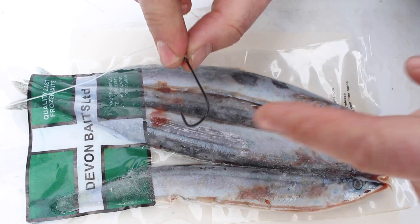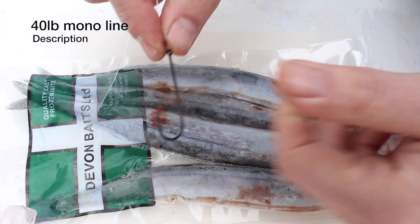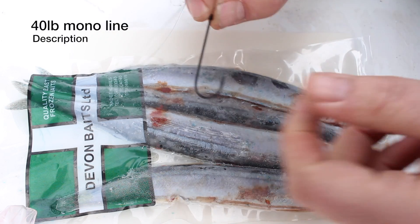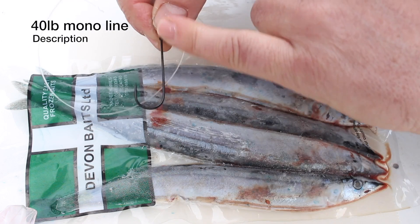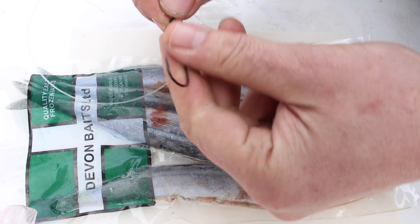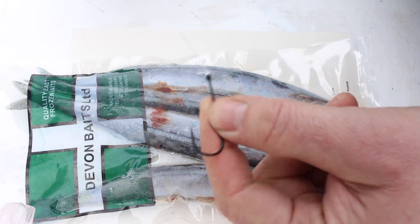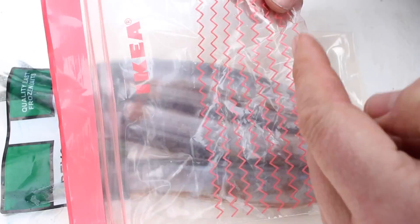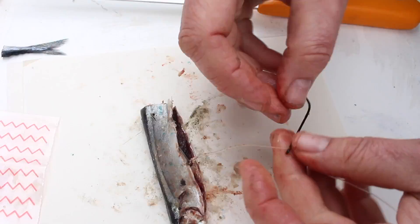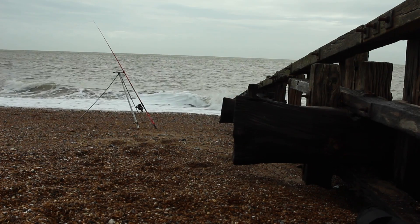I'm just going to make up a few of these snoods. This is 40lb mono leader, and then the hook is a 3.0 — try and get a longer shank, because those rays, if I do get them, will take the hook right down. The shorter shank ones tend to disappear and are harder to unhook. We're basically preparing the baits beforehand, and I'll do the bait preparation as a separate video.